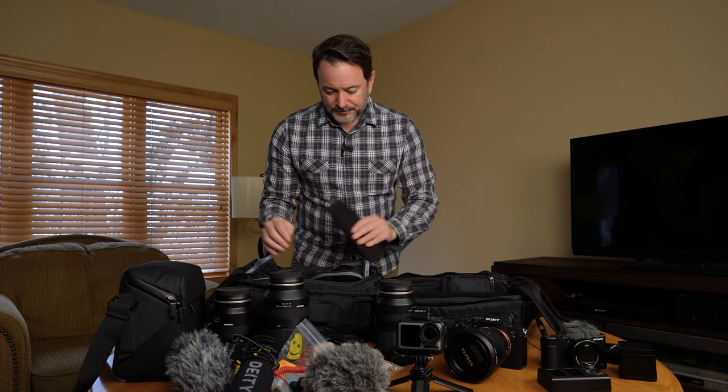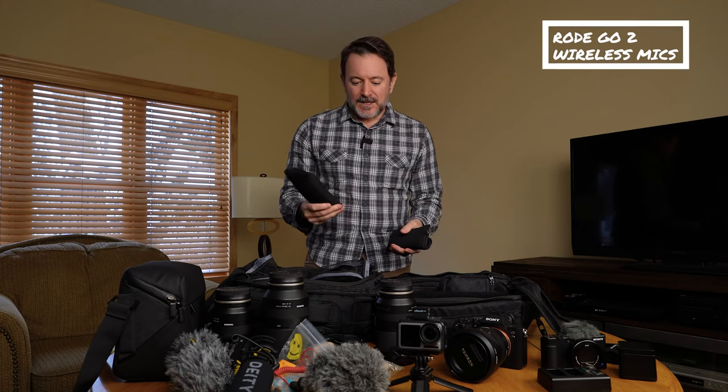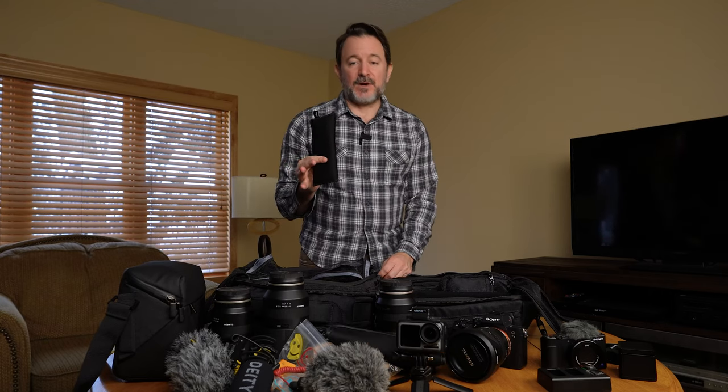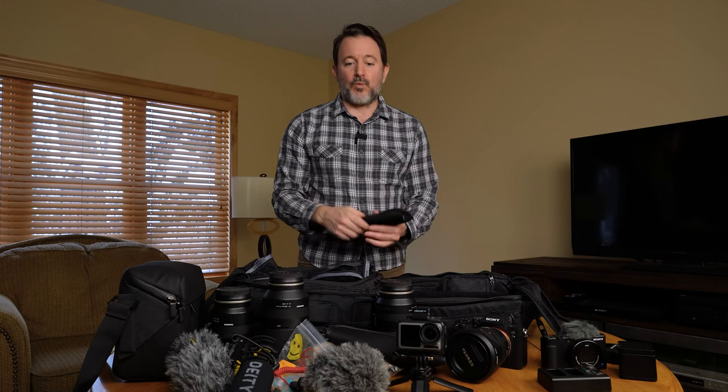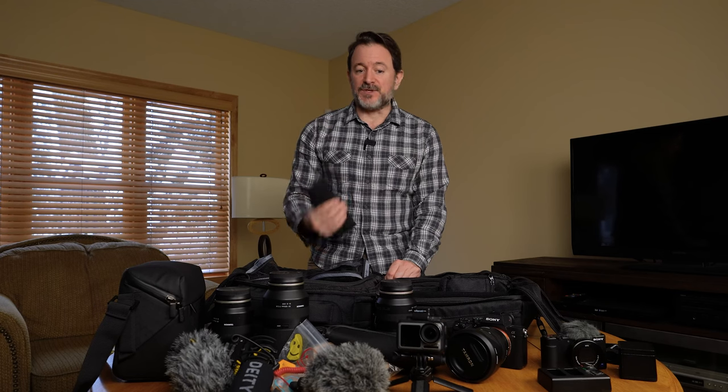I also have two sets of the Rode Wireless Go mics. The reason I have two is because I had to replace one set. On this last trip we lost one of my mics — you can actually watch the video where that happened on our Wandering Hearts channel. We had a little too much wine on a wine tour, and by the end I realized I'd somehow lost my mic, which was a very expensive mistake. That left me with just one transmitter and one receiver, which isn't enough if I'm doing interviews or shooting with other people.